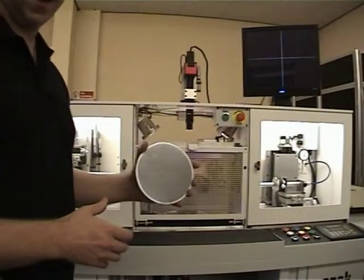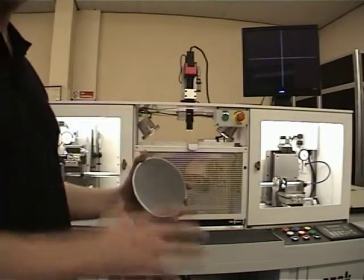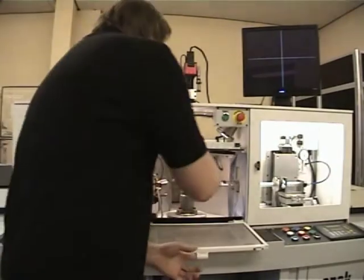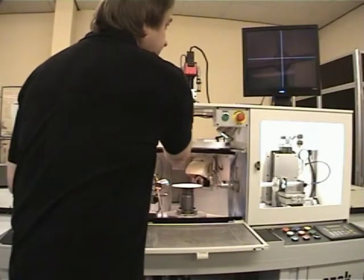We'll try and process the wafer here. What we'll do is put this one on, we'll do a cut cycle, and we'll hopefully get a bit more wafer. We'll come along with the door and place the wafer in the centre of the truck.